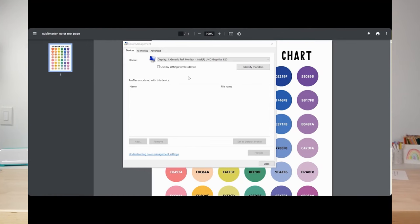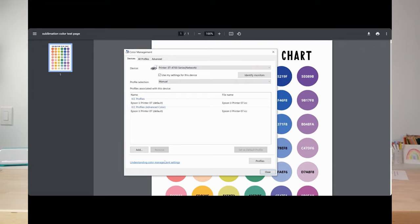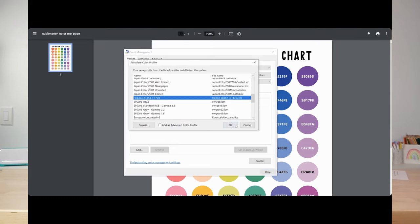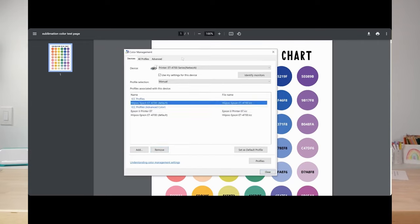If you want to use a program that doesn't have that dropdown, you'll need to go into the color management window — most easily found by going to your Start menu and searching for color management. Select your printer from the dropdown, then click Add and scroll down to the ICC profile you installed. You'll see two profiles now — the original Epson and the Hippo ink profile. Delete the original Epson profile. Then make sure you have the 'use my settings for this device' box checked, set the profile to manual, and set it as the default profile for your printer.